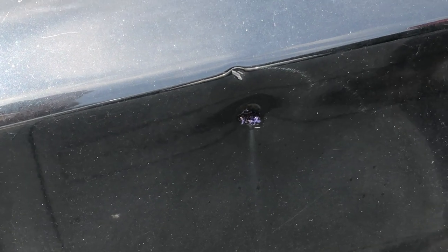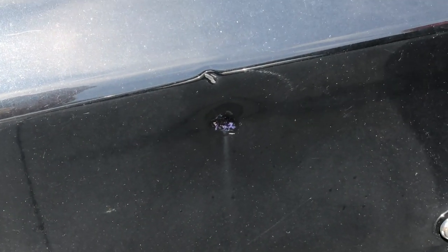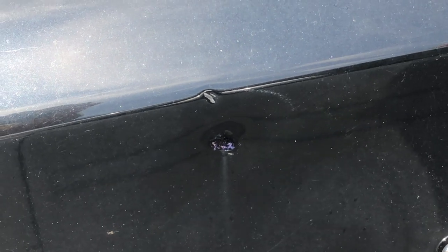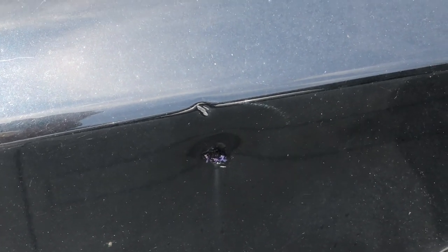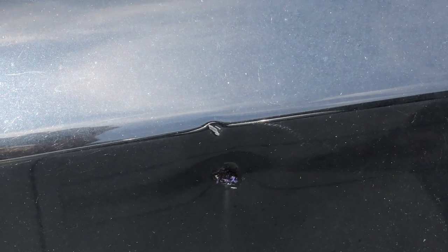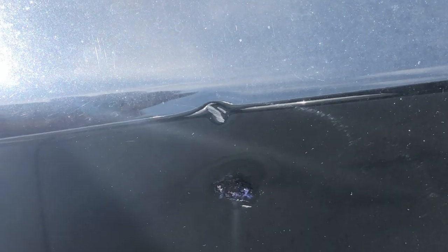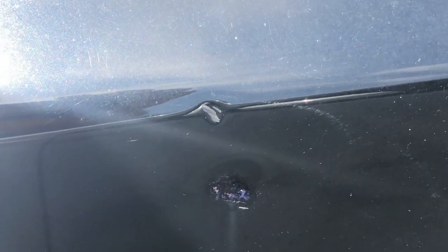She put the first little coat on there and where it's so hot it's already starting to react. It's probably about 70 degrees out here but we're in the sun and it's a black car, so we're going to wait and see and then put a little more if we need to.